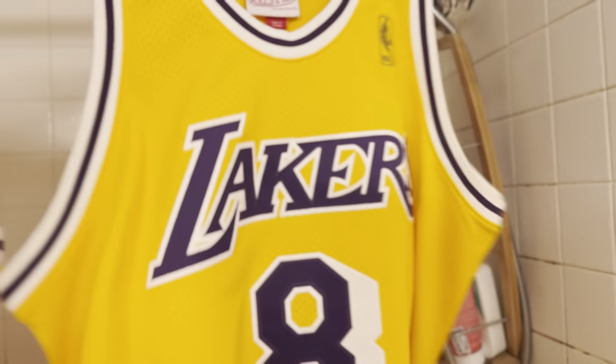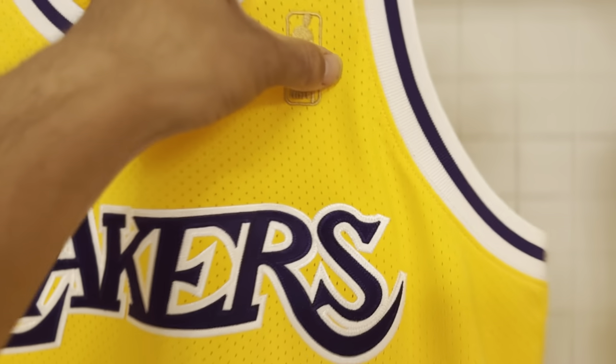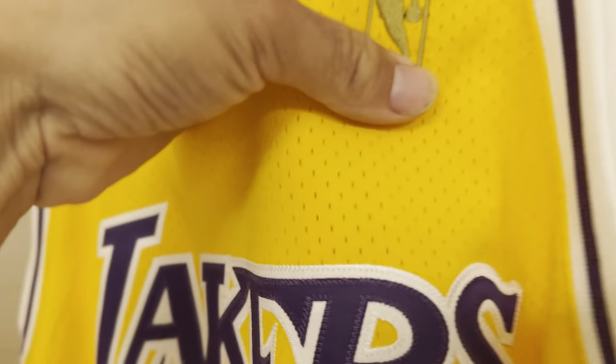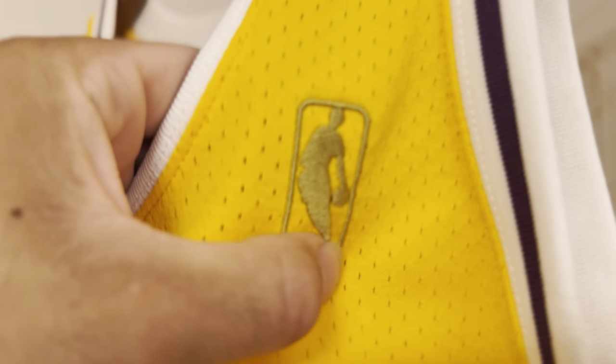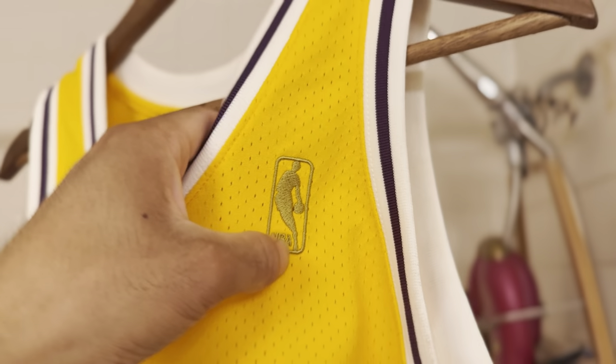Let me show y'all. This one is a lot cleaner on the 2013 version. This one says right here 2013 — that's on the older version. This Jerry West logo right here looks kind of weird. You can see that little dark spot right there in the middle of the ball and the hip, which is kind of weird.